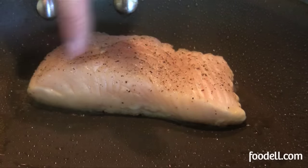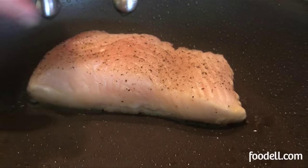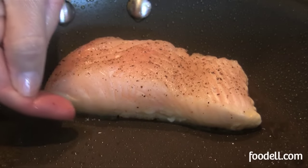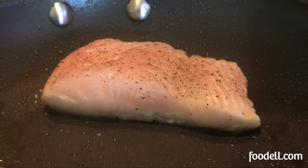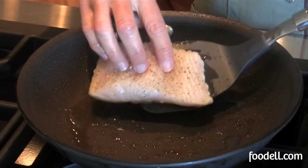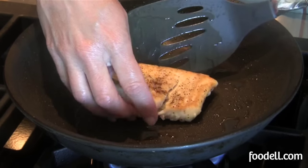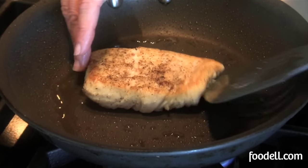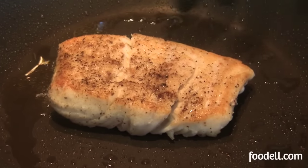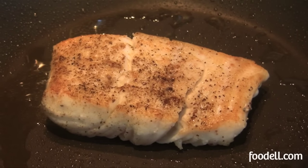One thing you can do with a nice delicate piece of fish to see if it's getting done is to look at the sides. It'll start to cook and become more opaque as it cooks, and you can see it creeping up the sides of the fillet. It's been about two minutes and I think I've got a nice brownness on my first side, so I'm just going to gently turn the fish over. That's gorgeous. You don't want to mess with the fish too much once it's in the pan — cook it on one side, turn it, cook it on the other side, and that's it.